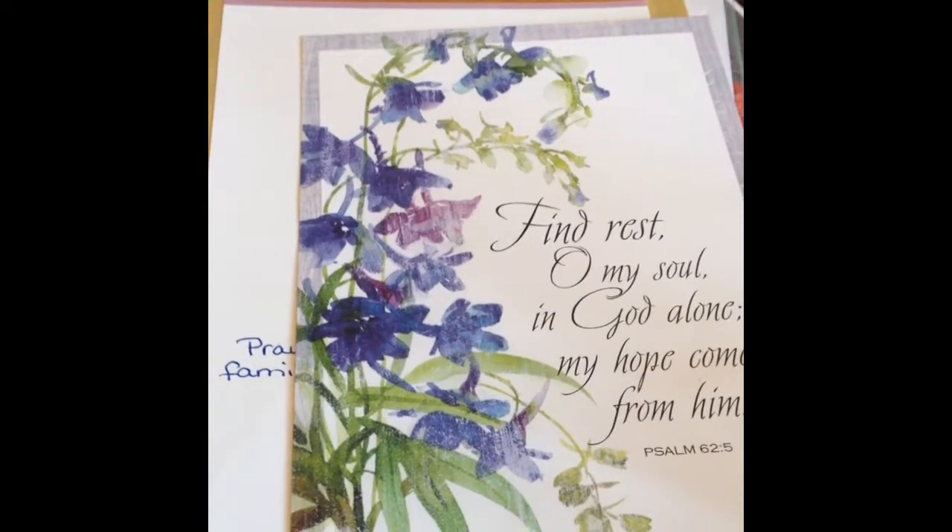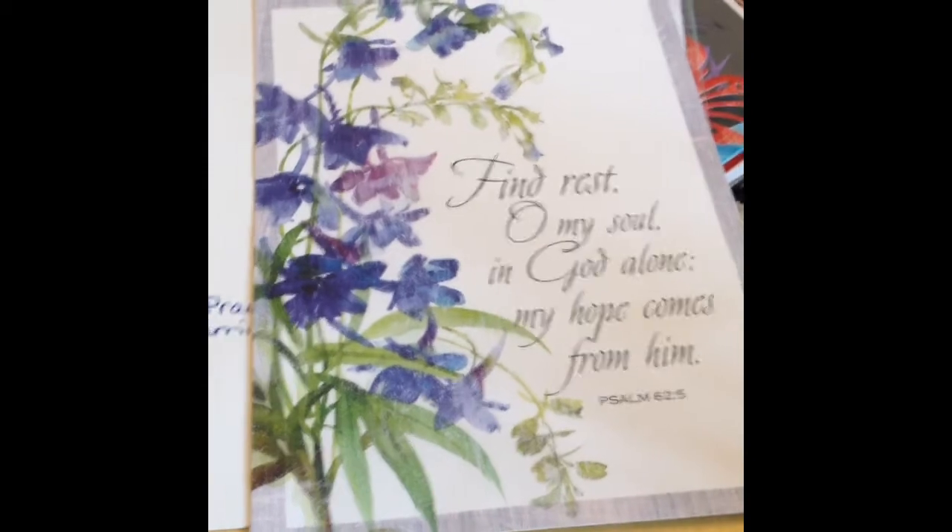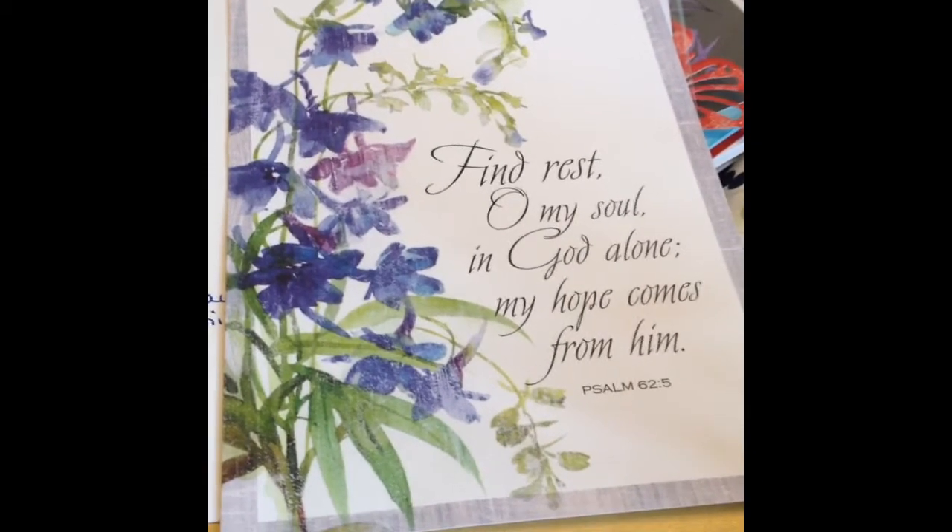Hey guys, it's Candy here. Just have a quick video — a video response to Jamie's challenge for her aunt's birthday card.